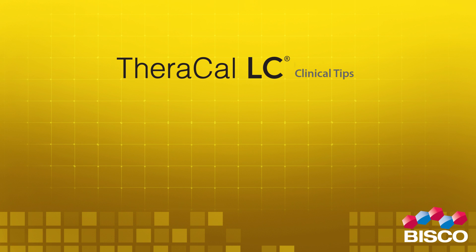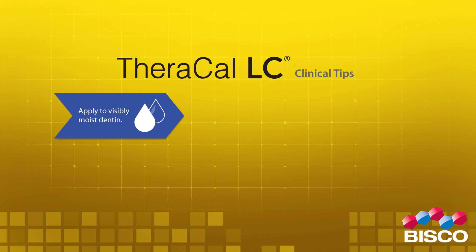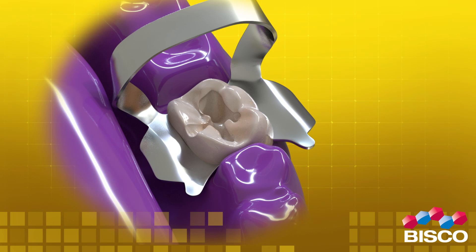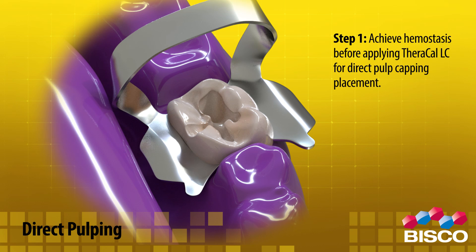1. Apply to visibly moist dentin. 2. Apply in 1 millimeter increments. 3. Light cure for 20 seconds. For direct pulp capping placement, use Theracal LC as suggested. Step 1: Achieve hemostasis before applying Theracal LC.